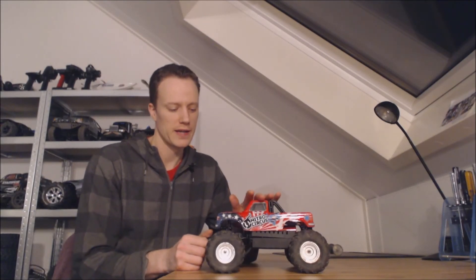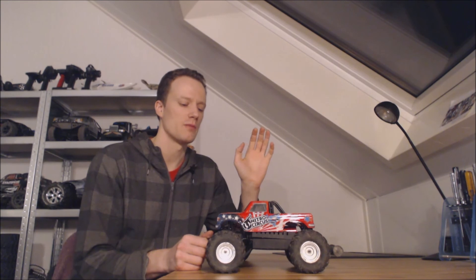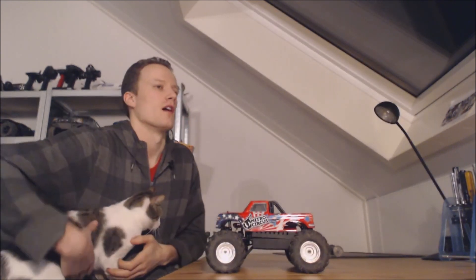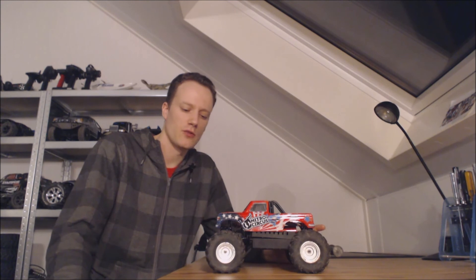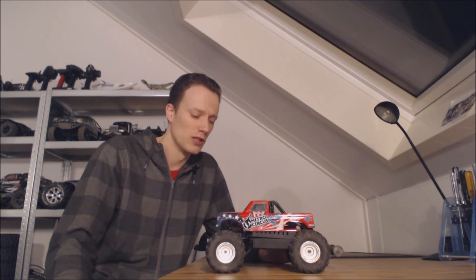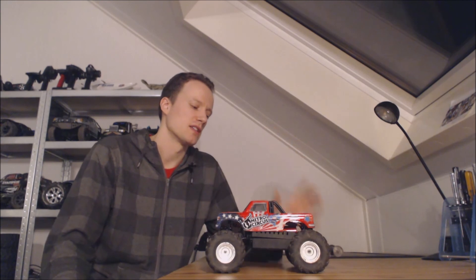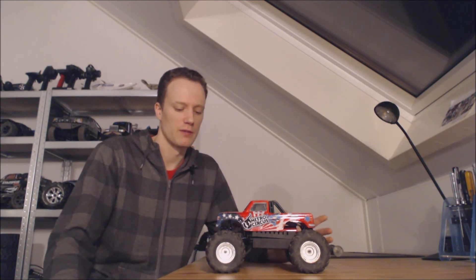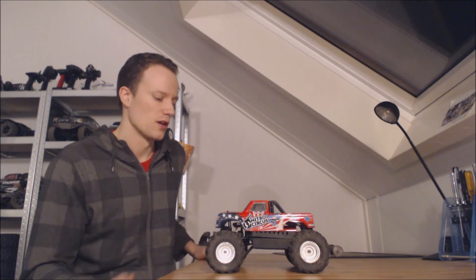My final thoughts: would I buy it again? Honestly, if there were better part support — not just one source, which is Hobby King — I definitely would. I really like this truck: the way it handles, the way it drives, and the way it handles impacts. There are just a few flaws like the plastic gears, and metal upgrades are really hard to find. Right now we're waiting for a second version and you can't get parts for anything out of stock, which is a bit annoying.